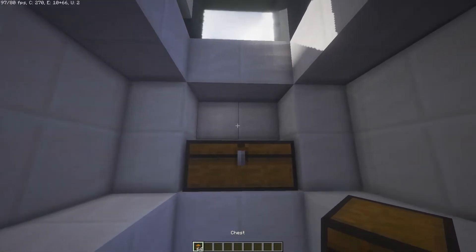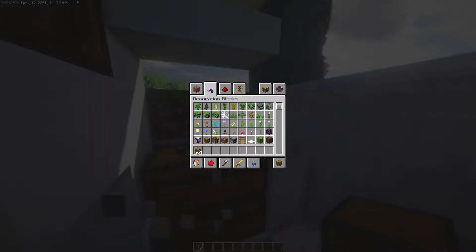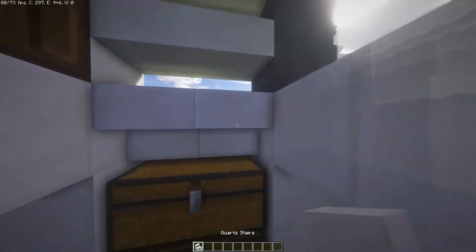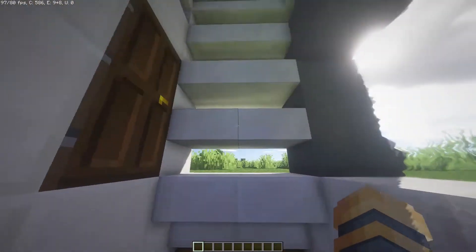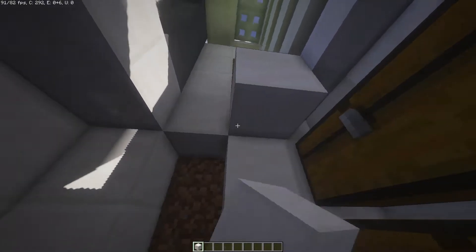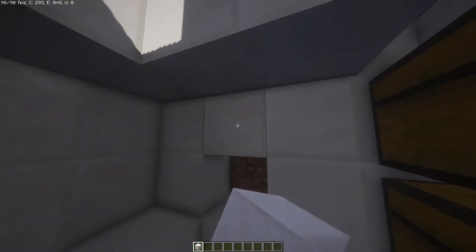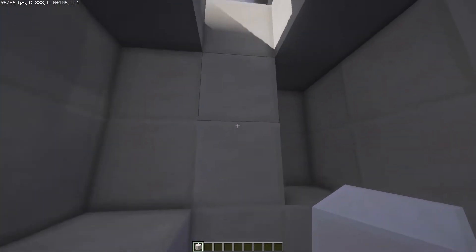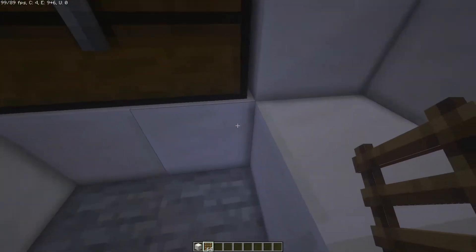We could add 2 chests right here. Then grab stairs — sorry about that quick change, but that would be the only way it would work, and it fits the design as well. We're going to bring that down, put these 2 blocks right here, and then put 2 blocks right there with ladders going up. So it should look like this when you go down.